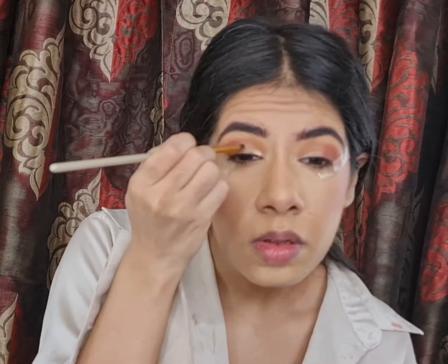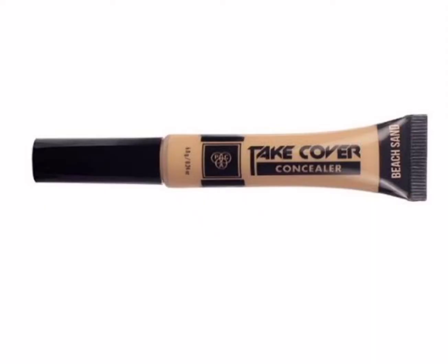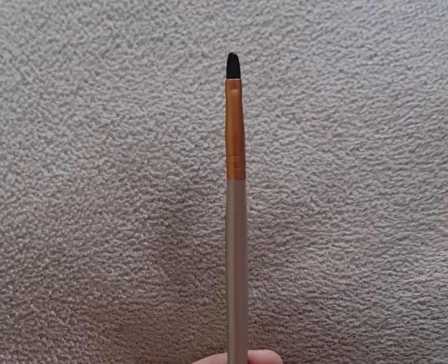To cut the crease, I'm using the shade Beach Sand from PAK Take Cover Concealer and I'm only taking it in the middle of my lid using my small short shader brush.